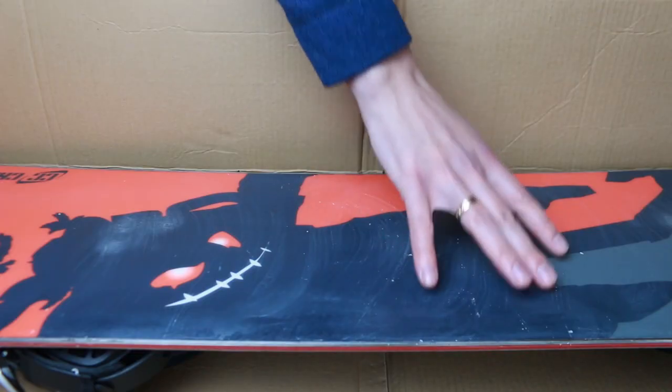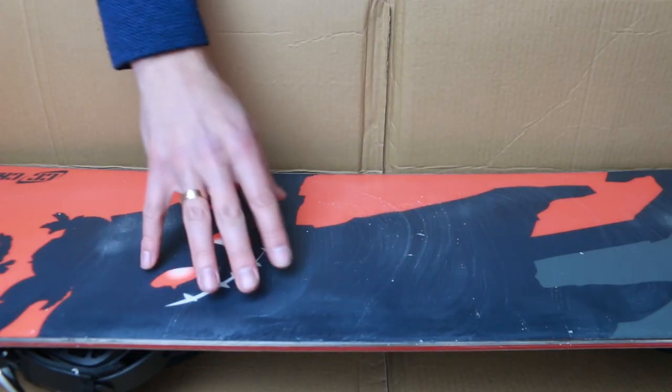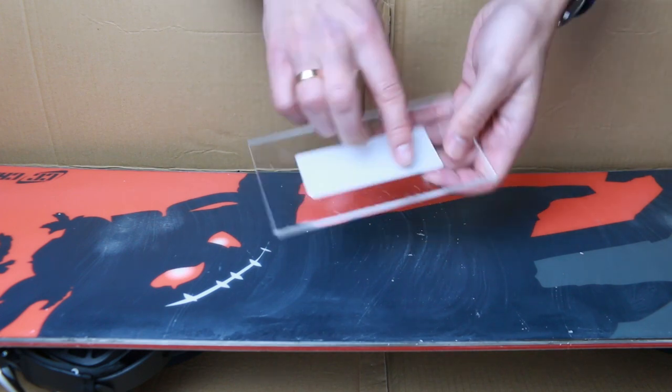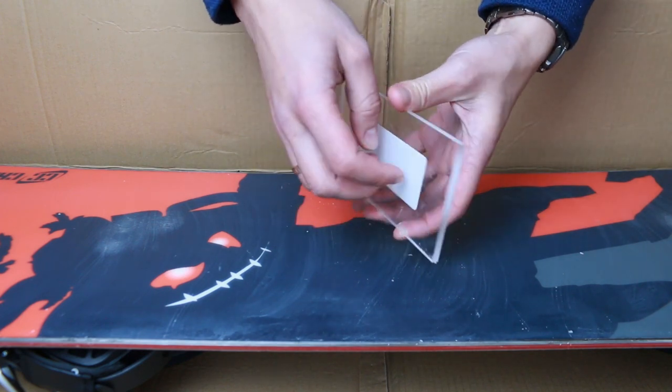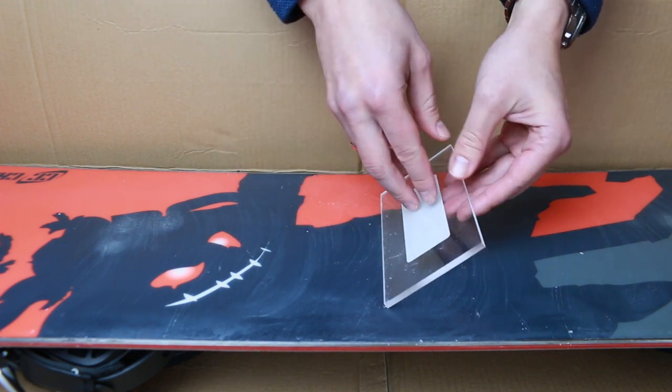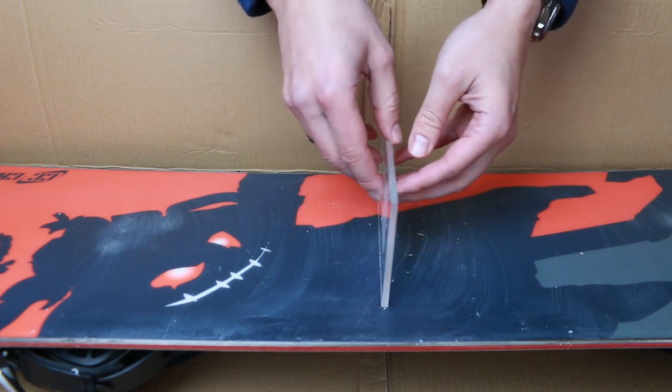Once you're satisfied you'll need to wait for the wax to cool down — that's at least an hour or so before you can start scraping. The scraper I've got is just a piece of acrylic, seems like five millimeters in width or so. Now in terms of the way you hold the scraper, I've seen different advice.